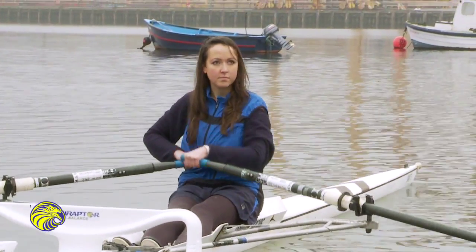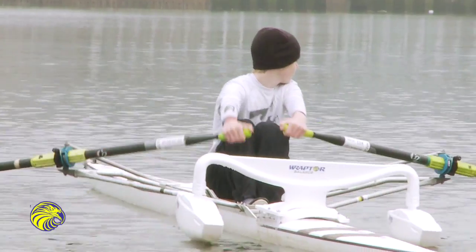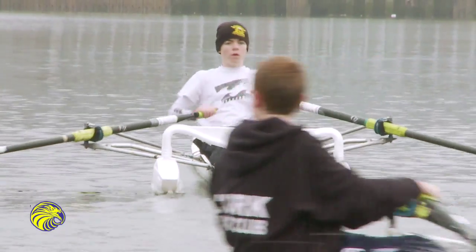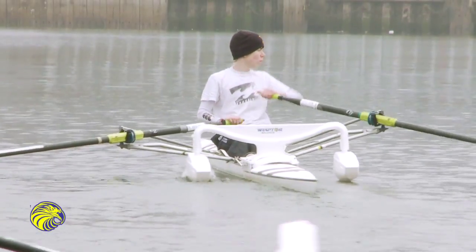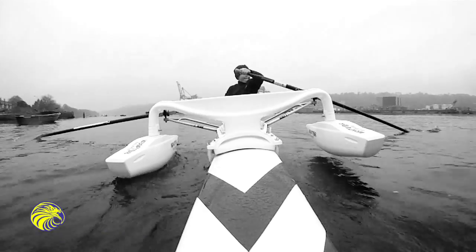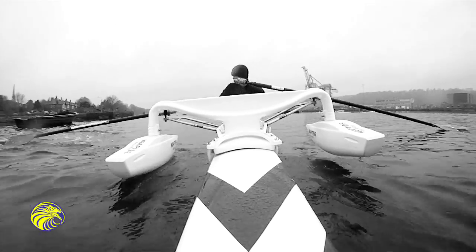This unique patented device, developed by rowers for rowers, is suitable for all users at all levels — from Olympic medalists who wish to engage in strength training, to raw beginners for whom water safety is a concern. Raptor Balance provides a stable platform for the beginner or inexperienced person while getting used to the feel of a racing craft.